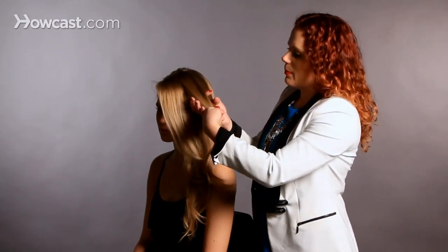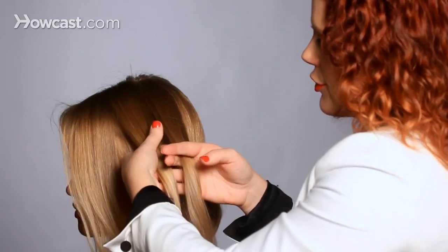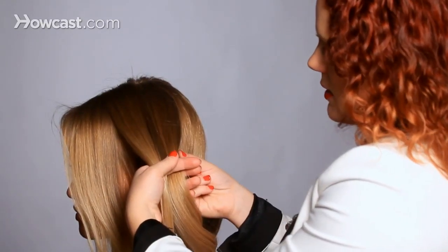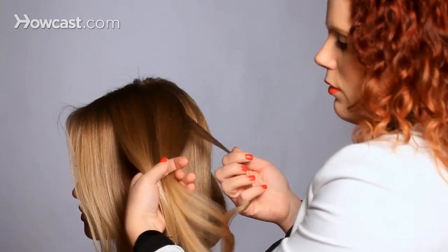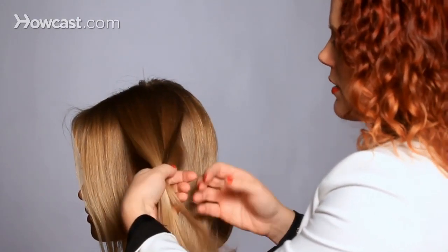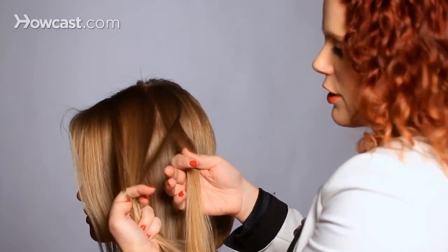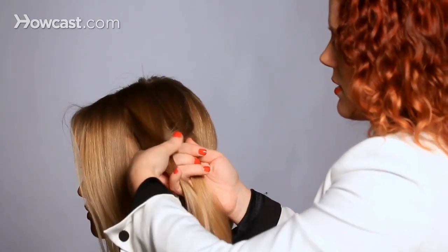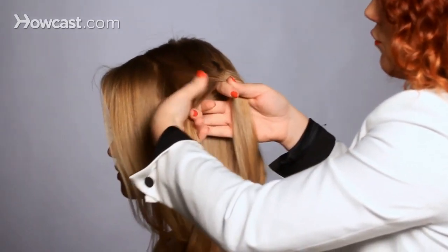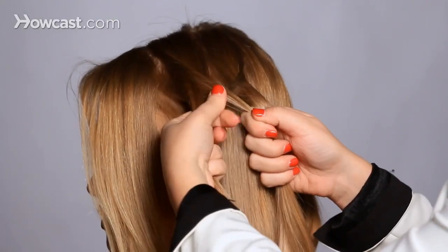So what we're going to do is start by creating those two sections. All you do to create the fishtail pattern is take a tiny section of hair from the outside of one section and cross it over to the other section. You're going to take a tiny section of hair from the other side and do the same. Just repeat this movement until you get to the end, and it creates an X.